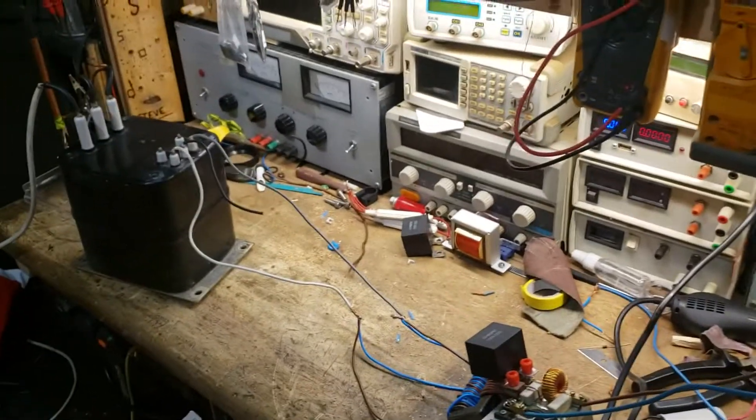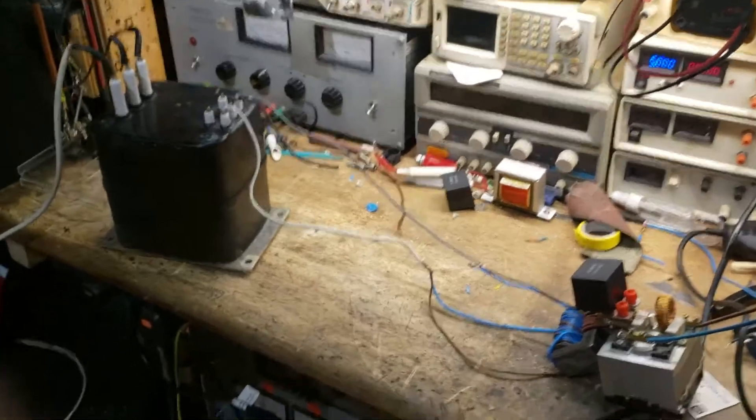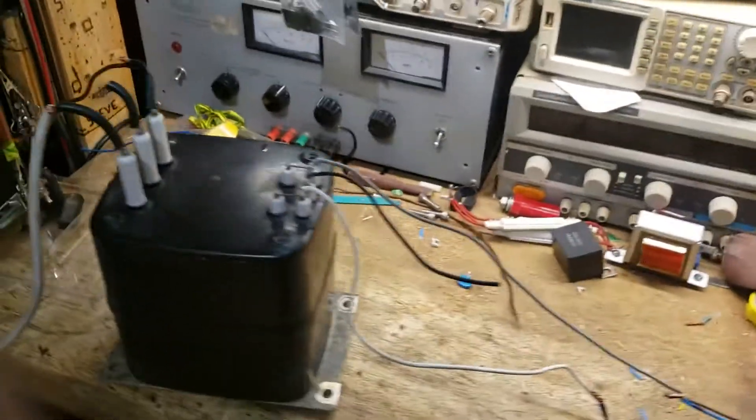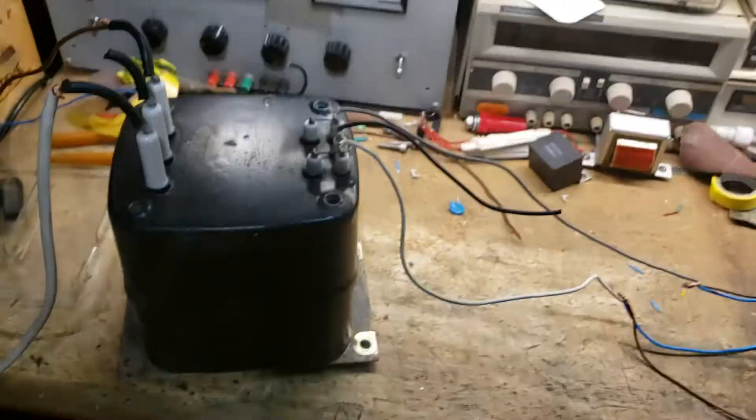So without further ado we'll fire her up. I've not actually measured the frequency of this but there's an audible whine, so that's going to be way below 20 kilohertz.